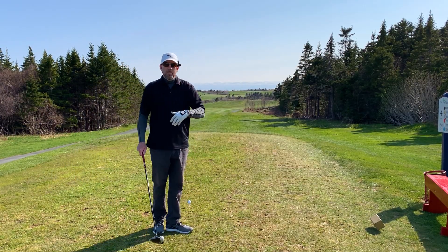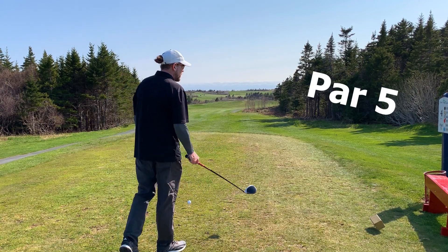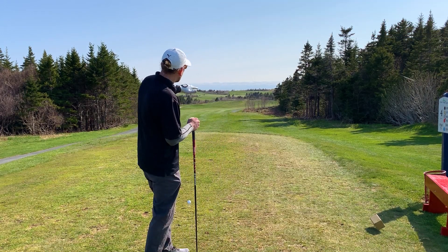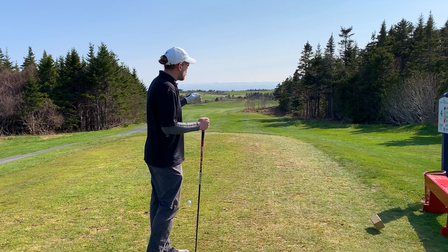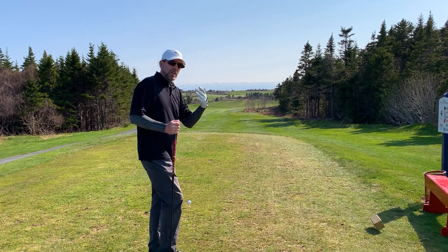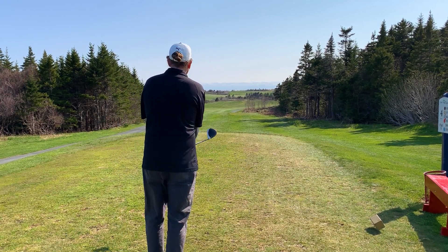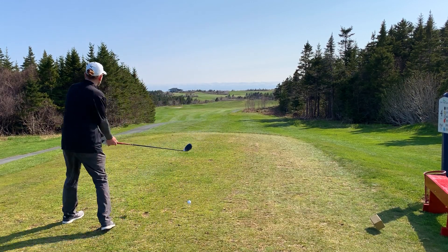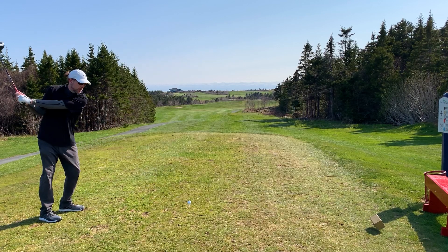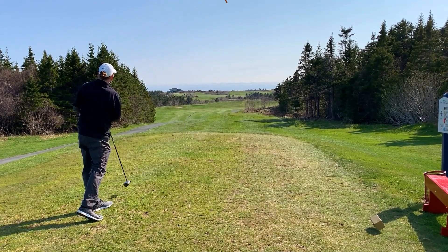This is a par 5 — it says 519 from the gold tees, it's tough. You can see Pippy Park has a lot of exciting things coming: they're clearing trees to help make the corner more favorable with the wind, and new tee boxes are coming in. Loose grip, swing easy — the wind is going to want to bring it right, so I'm going to try and send it out to the left. All right, it's just curving that corner nicely.